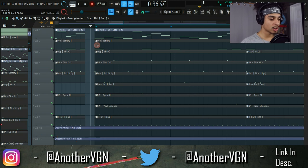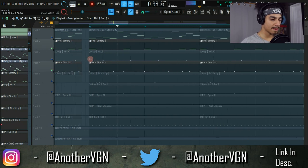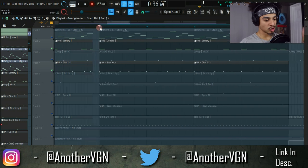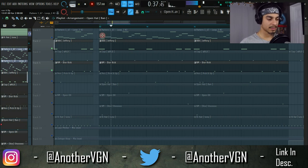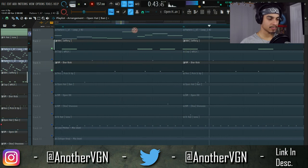The second tip is about the kick and 808 relationship. You don't have to have your kick and 808 hit at the exact same time. What I like to do is have a delayed kick effect. On the first three 808 hits it sounds pretty normal, but towards the end of the bar I have the kick hit after the 808, which gives you a stuttering effect at the end.